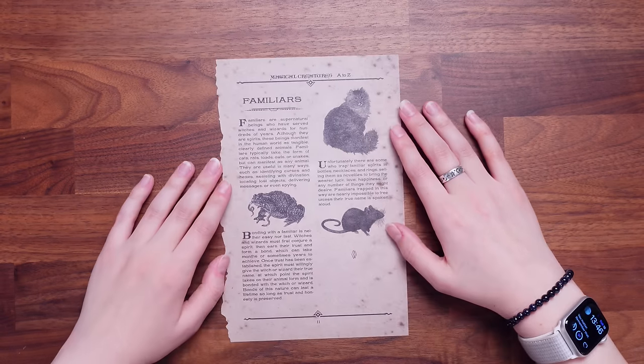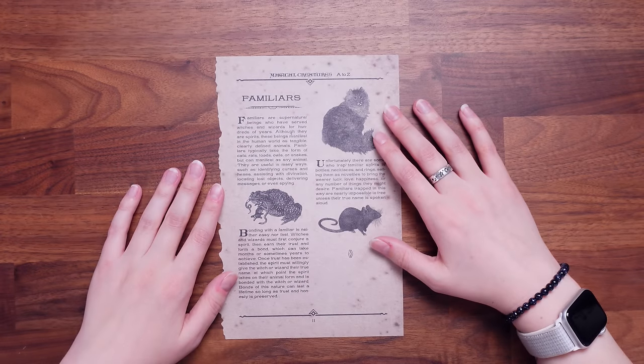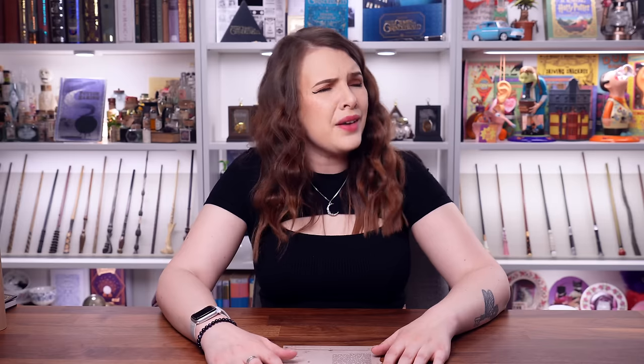On the other side we've got familiars — it says familiars are supernatural beings who have served wizards and witches for hundreds of years. I don't know what my familiar would be. My Patronus is a white stallion. What is your Patronus? Leave it in a comment down below. I want to see as many Patronuses as possible in the comments — ones that you've actually been sorted as on the official quiz.